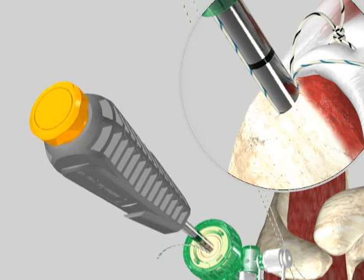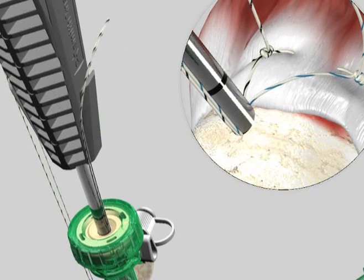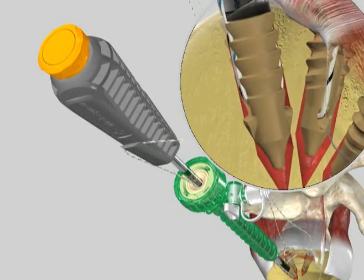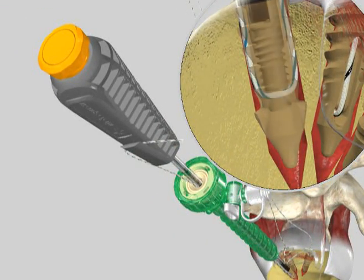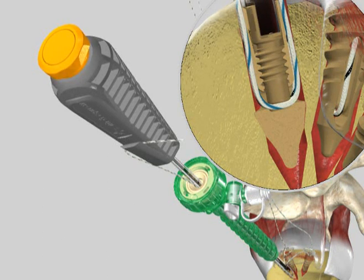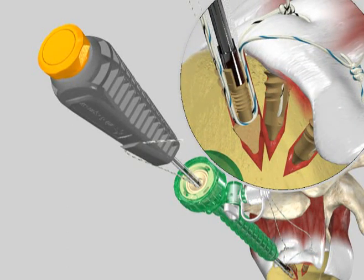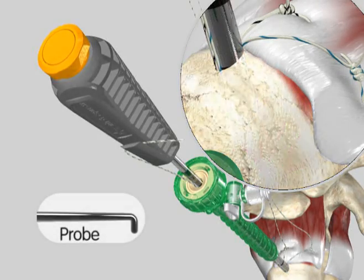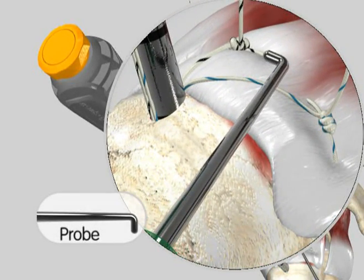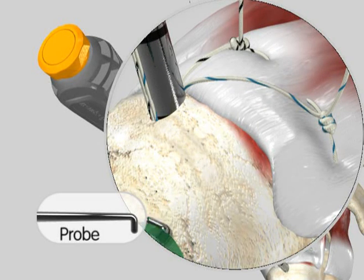While holding the inserter handle, pull on the free medial limbs until the desired amount of suture tension is set across the rotator cuff tissue. The suture limbs can then be secured within the tabs on the inserter handle. Once secured, rotate the torque limiter knob in a clockwise direction until several audible clicks are heard and the knob no longer advances the inner anchor plug. Check the final fixation. If satisfied, remove the inserter handle and cut the suture to finish.